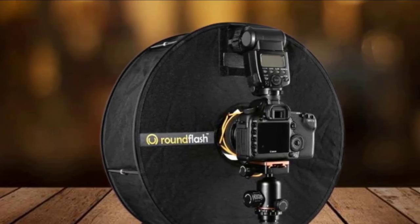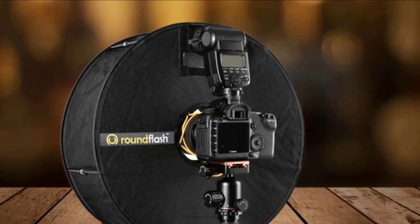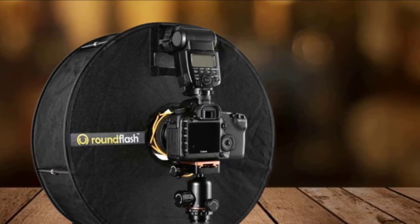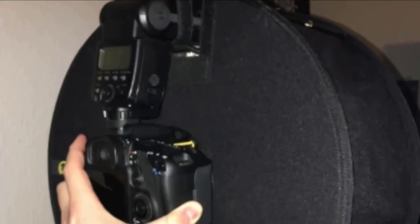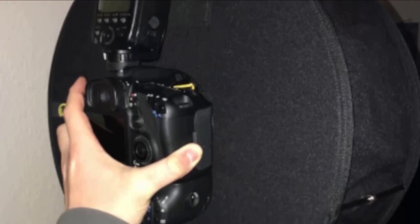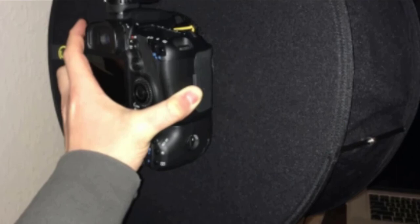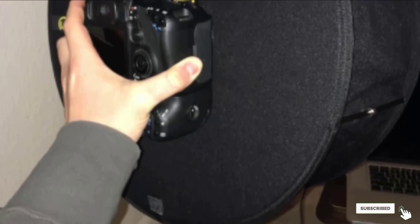Ring flashes are best suited to portrait prime lenses with a focal length between 70mm and 105mm. There isn't much room to access zoom or focus rings either, but the payoff is light so soft and shadowless that it can give a dedicated ring flash a run for its money. Just remember to crank up your flash gun's power to compensate for the hefty three-stop light reduction.